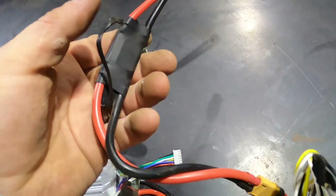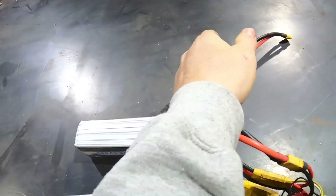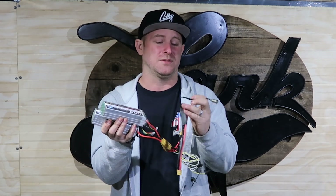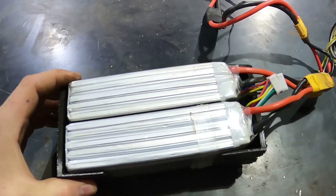Along with the batteries I've got a little pre-charge unit, which I also bought from mboards. This allows you to connect to your controller without any sort of spark. At 40 volts there are large capacitors inside the system, and if you don't have a pre-charge setup you could potentially damage your electronics. I didn't want to risk it, so I put this on there and it helps out a lot.